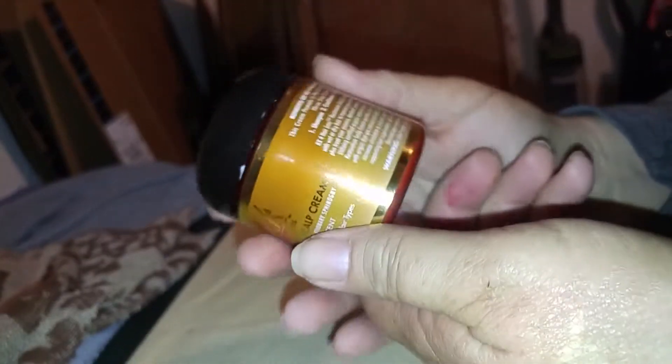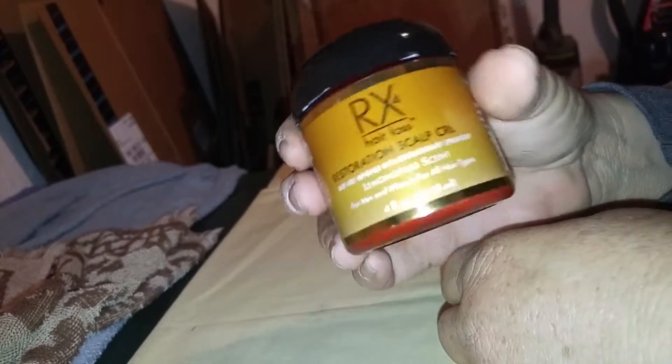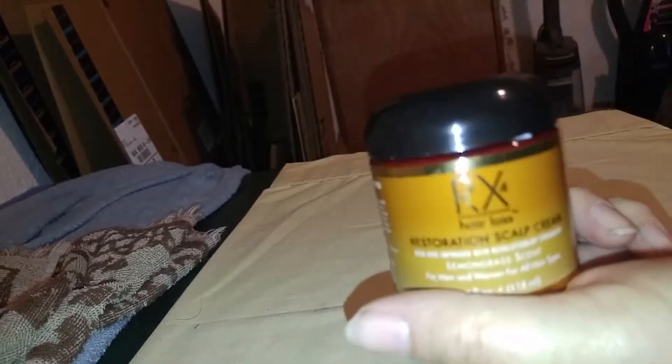It's a really good system. There are three products, like I said: shampoo, conditioner, and then the scalp cream. It will help with your hair loss — your hair will start growing back and you will have more hair. That's the whole general idea.